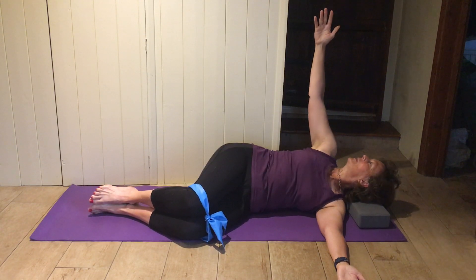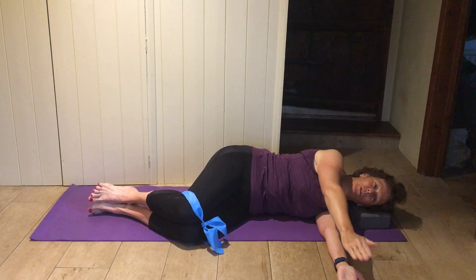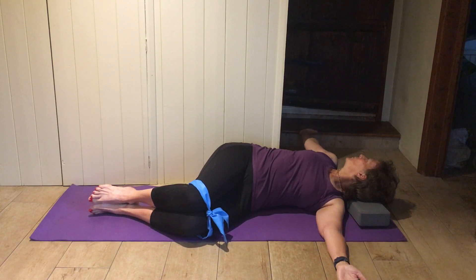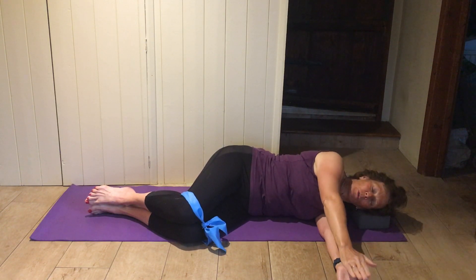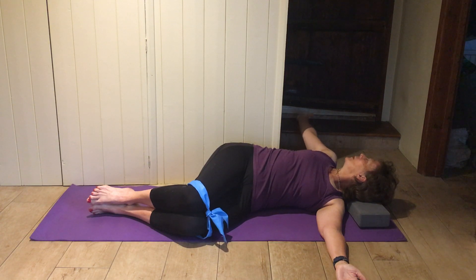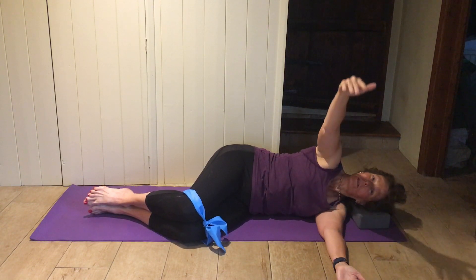This is a lovely one for just loosening off that upper back area. Work with your breath — breathe in as you open, breathe out as you come back. Think of painting a beautiful big rainbow all the way up on the ceiling. Keep the knees together — don't worry if you're not getting to the floor at the back. Maybe breathing in as you open, and breathing out as you come back.